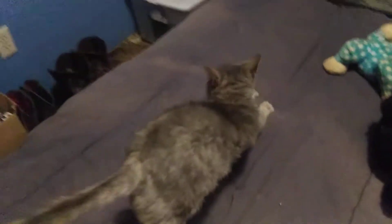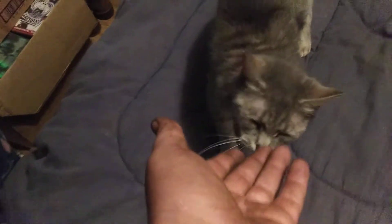Ladies and gentlemen, this is Mariah. This is her first time on YouTube. Say hi, Mariah. Excuse the anxiety issues she has. She's a tiny, tiny, tiny kitty.